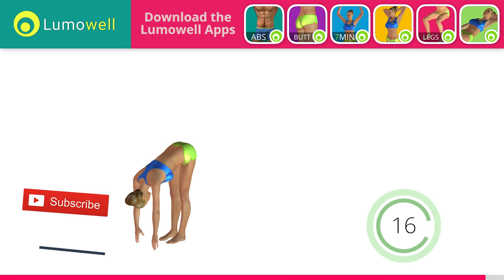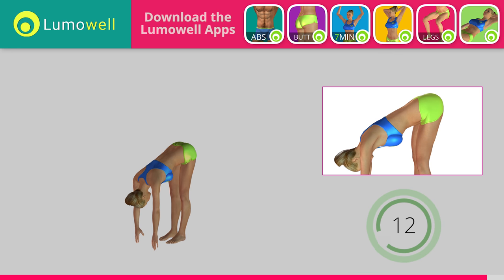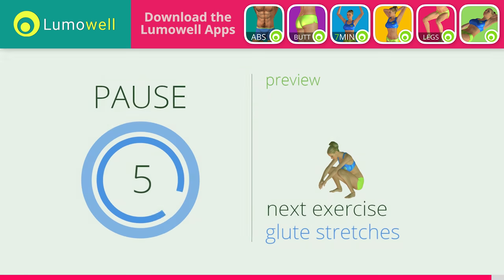Subscribe to the channel to receive new videos. Next exercise: stretching hamstrings. Don't bend your torso — keep it constantly straight. 5, 4, 3, 2, 1. Stop. Next exercise: stretching buttocks.